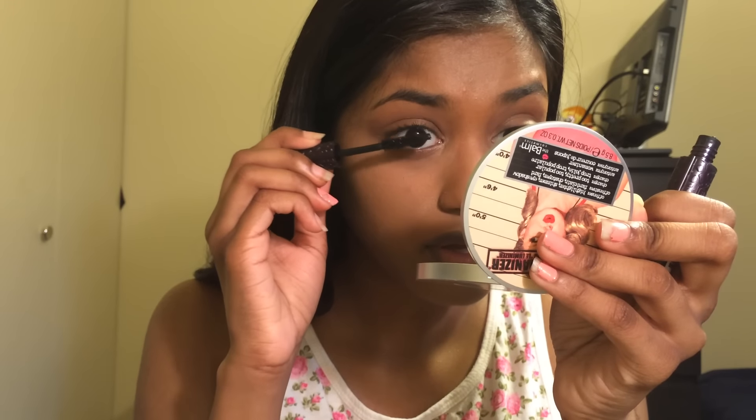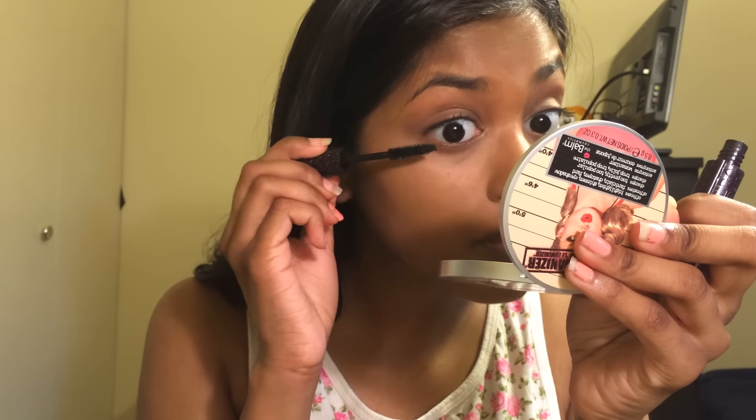I'm gonna add one coat of mascara to my top and bottom lashes because I'm going to put falsies on. I'll be right back because I can't apply my falsies on camera.